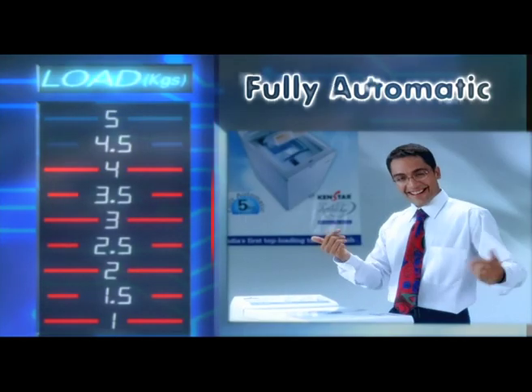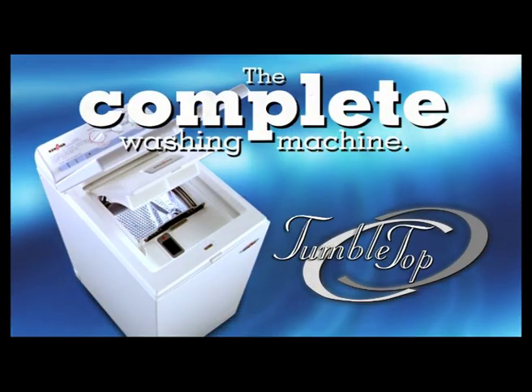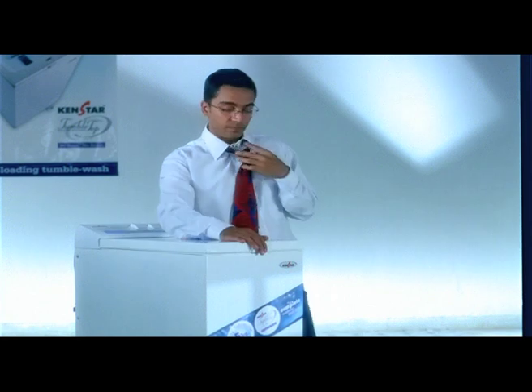5 kg is fully automatic. The Ken Star Tumble Top is a complete washing machine. This is in India.